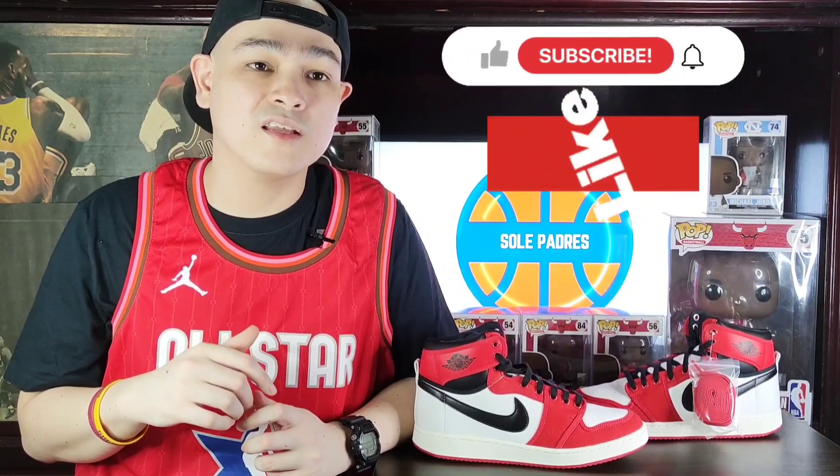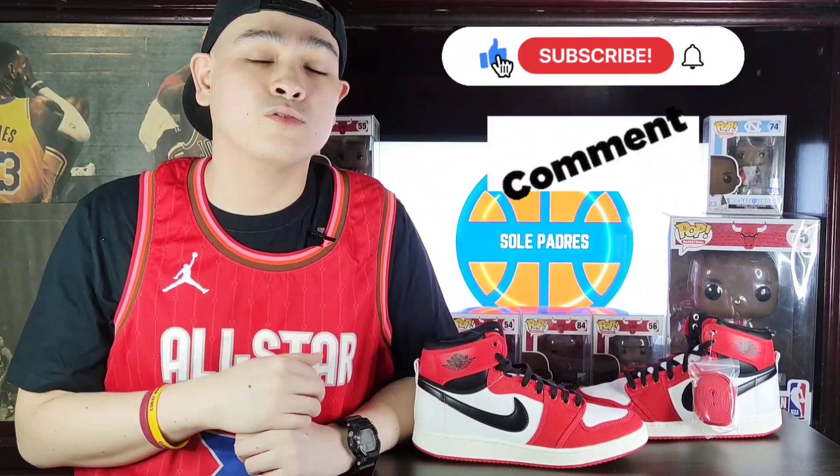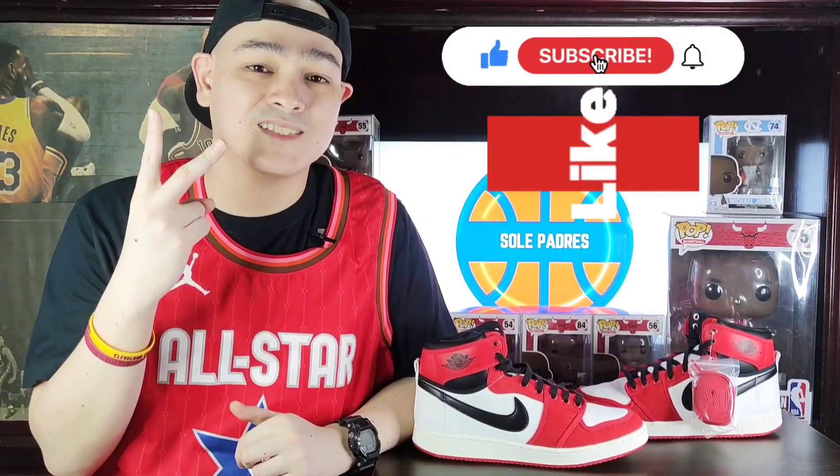Thank you for tuning in guys. Again, this is Mike from Soul Padres, and on behalf of Kapadring Void, thank you so much for the love and support. If you're new to the channel, make sure to subscribe, like, comment, share, and hit that notification bell. Peace!